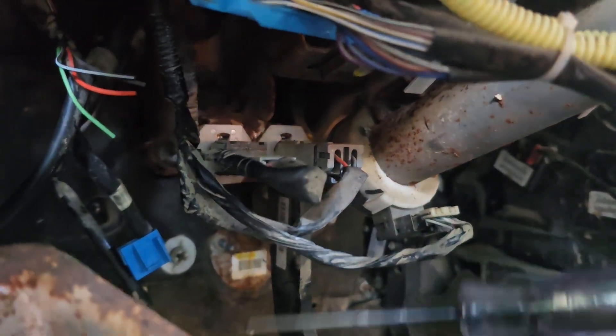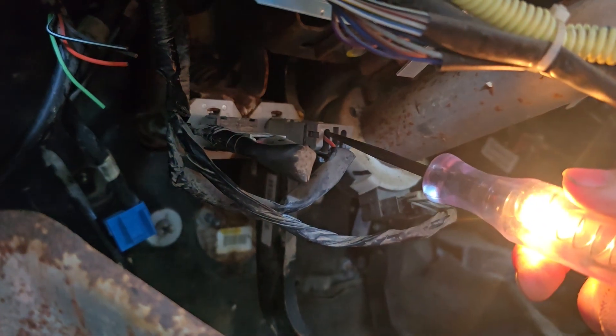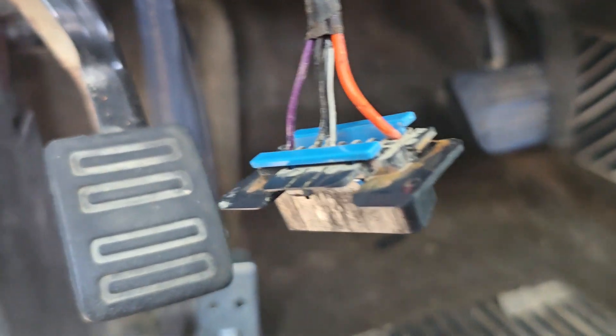Poking around in here, I did find a couple of spots. I'm probably going to grab that guy right there. Unhook the battery. I'm going to splice in a vampire tap and hook it up to the orange wire, see if that helps.